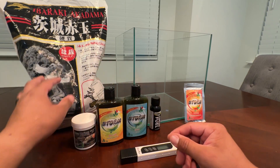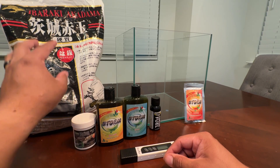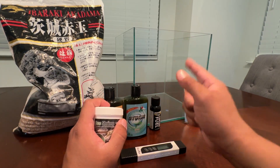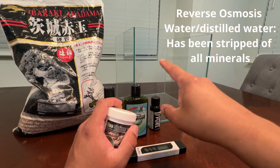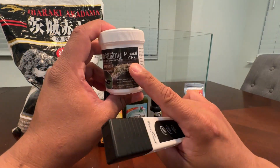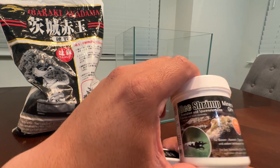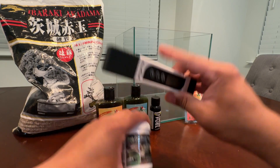I'm going to explain some of the products. For the substrate, Caridina shrimp need active substrate, so we're going with Akadama soil. Of course, you've got to use RO water or distilled water. And these two things are very important: you're going to want to remineralize your water with a GH remineralizer. You're basically going to strip the water of all minerals, so you should have zero to one TDS water before remineralizing.